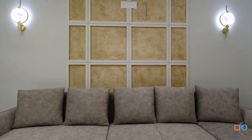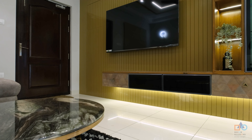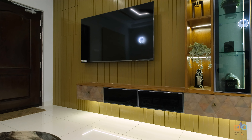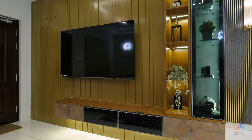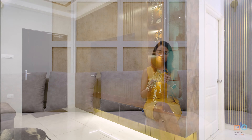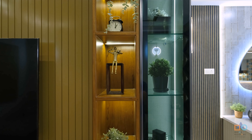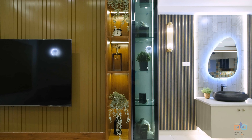The boosting element here is the TV unit, which has a base of MDF and Duco paint. Instead of the old boring laminate options, we experimented with MDF and Duco paint, with a storage arrangement that is partially closed and open to accommodate a display unit and a couple of extra storage sections.